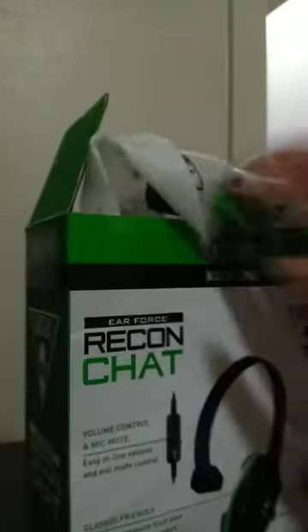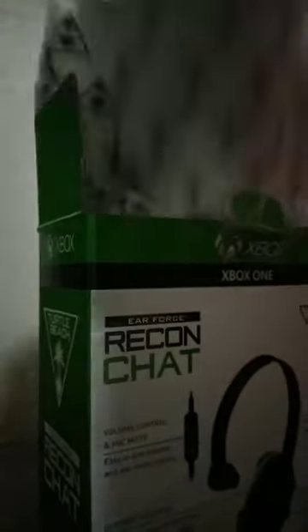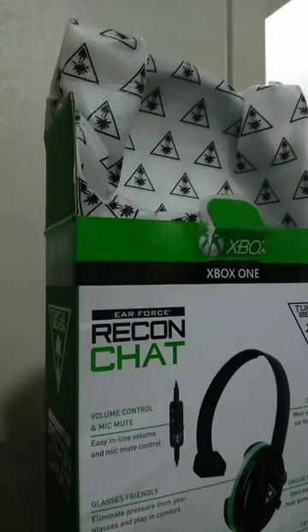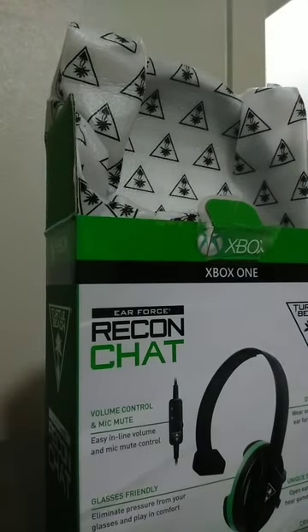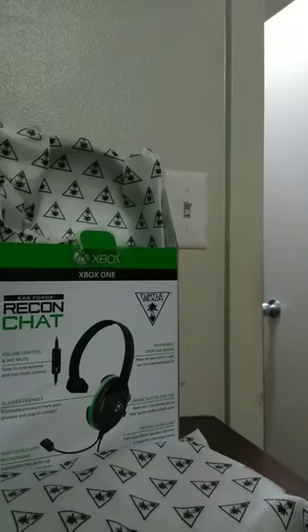But I haven't opened these. I wanted to open them for you guys. I want to see what this is. Oh, look. That's pretty cool, man. It's cool. It looks like it's pretty cool.